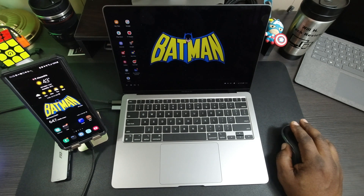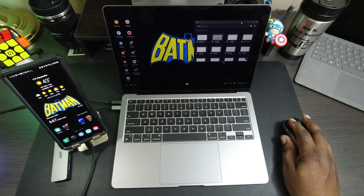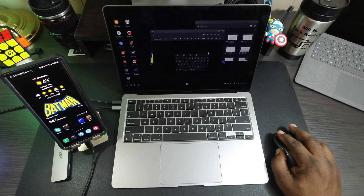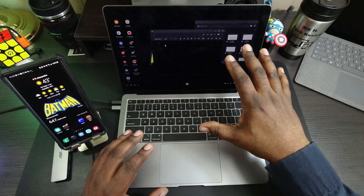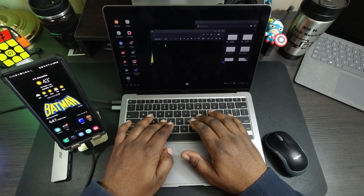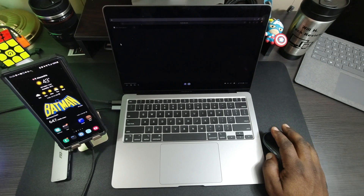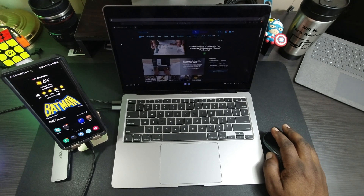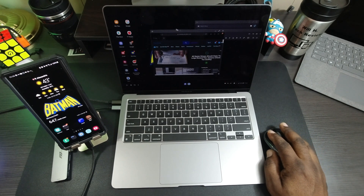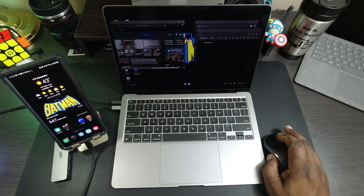If you wanted to work on a document, you can do that too. I can have Google Docs open here, create a new document. One thing about the MacBook Air compared to my Microsoft Surface Laptop 3 is this is not a touchscreen, but I can still type. Say, for instance, I want to look up information on the internet to use for my document — I can have a browser open on one side and my document on the other, and transfer pictures or whatever right into the document.